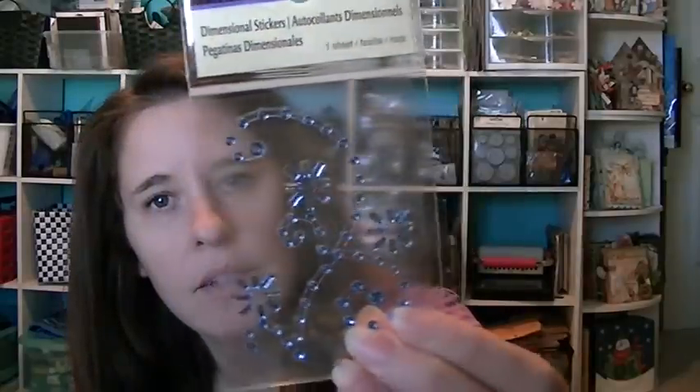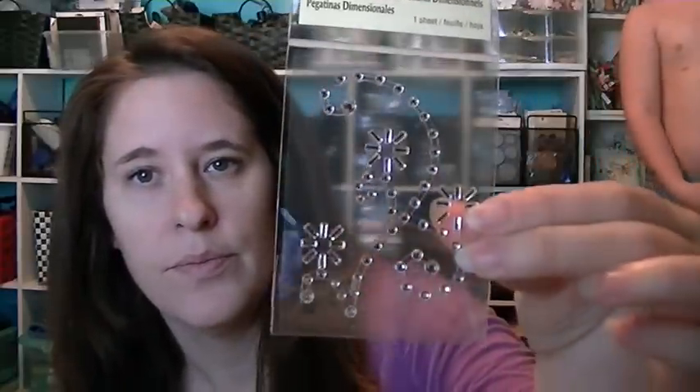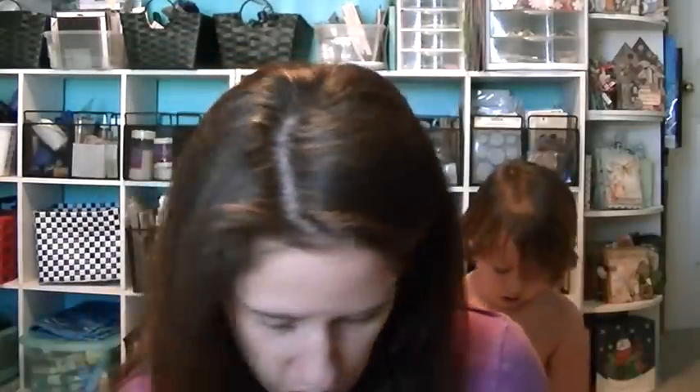I got some bling, and I got these tags — there are three tags in there with a cute little gingerbread house design. I need to figure out what I'm going to do with those.